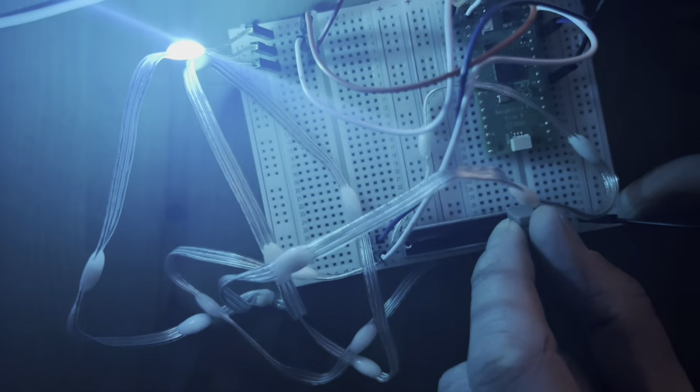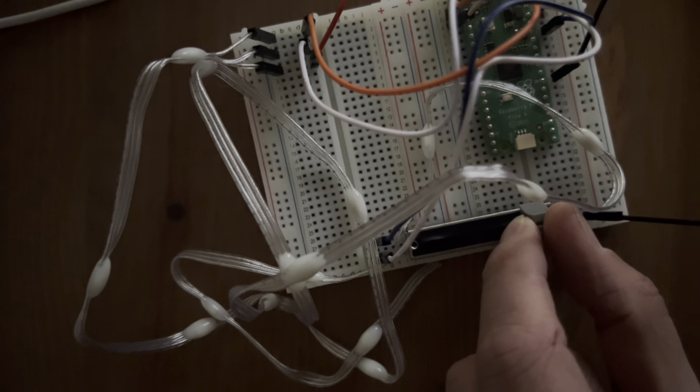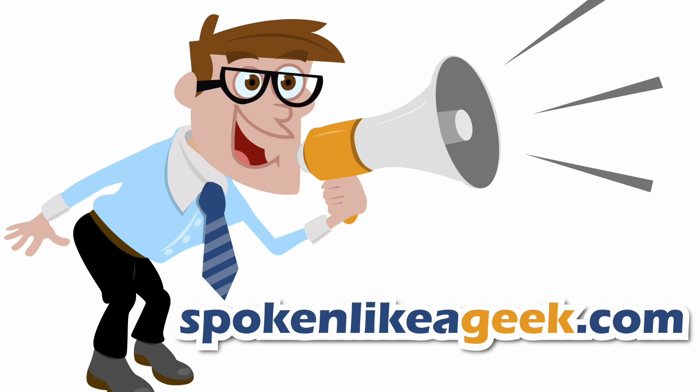So if I just slide this back again, take it back to the single colour. Very good, and looking very Christmassy.